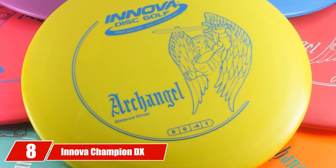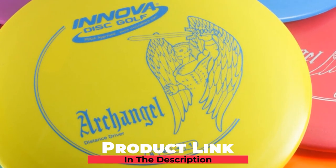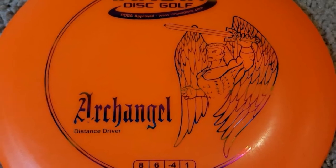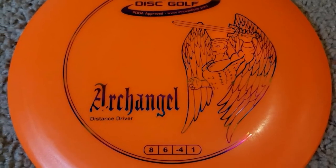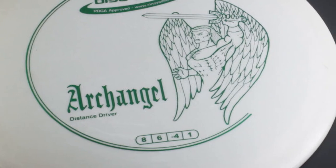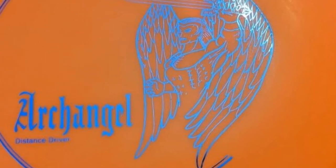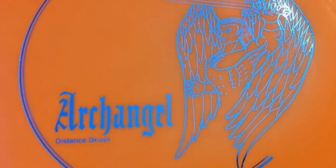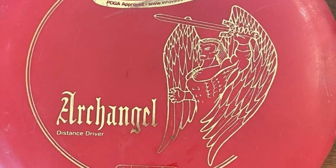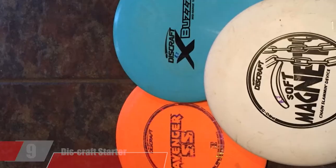The number 8 position is held by the Innova Champion DX Archangel Golf Disc. The Archangel is one of the easiest-to-throw drivers, particularly for those with less arm strength looking for distance. Its high glide, speed, and understable turn characteristics all contribute to extending your long-range shots. It works well as a roller disc, and lightweight versions are great for younger players. Two separate plastics are available: the Base DX blend for ground strokes and the Champion blend for backhand throws, though the Champion version may be slightly less stable at higher speeds.